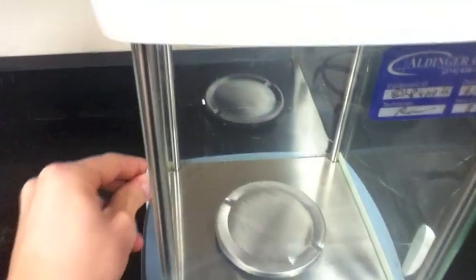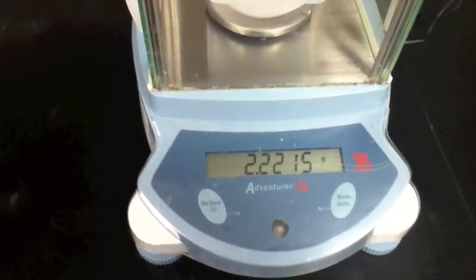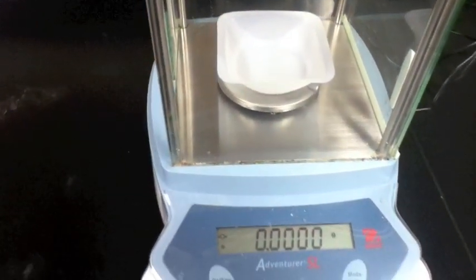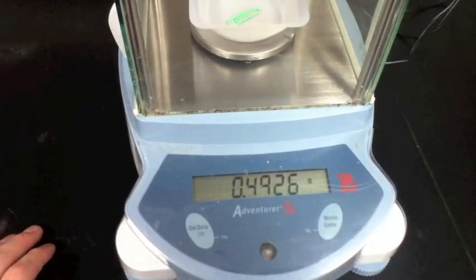Now I'm ready to obtain the mass of my paperclip. Sliding the door open, I can now place the weigh boat on the balance itself, and I close the door once again for accuracy. I press the on switch to zero out the weigh boat, and I'm ready to place my paperclip on the balance. As I place it on, I close the door, and now I obtain the mass of my paperclip.